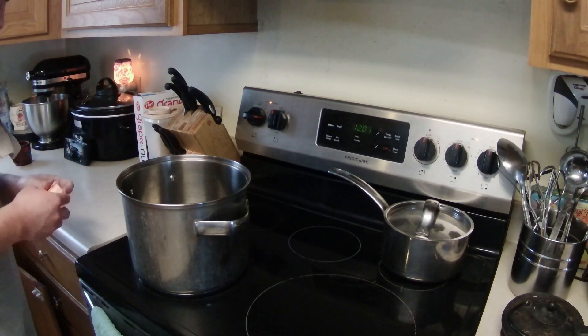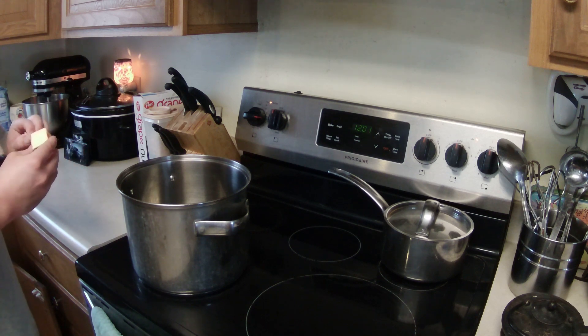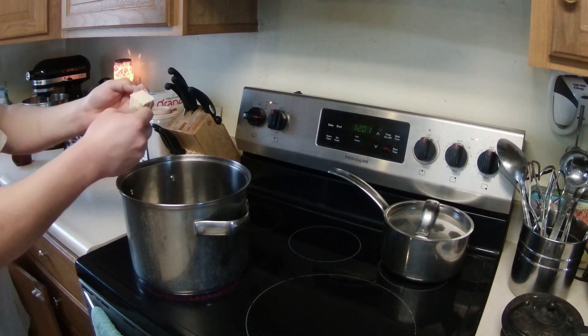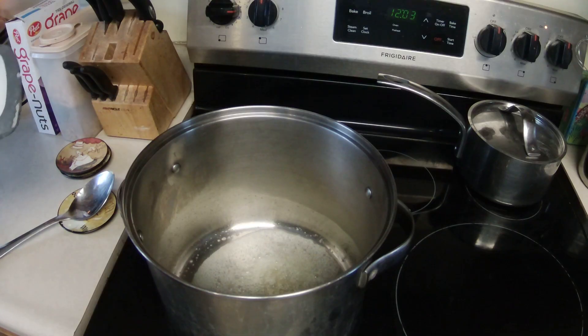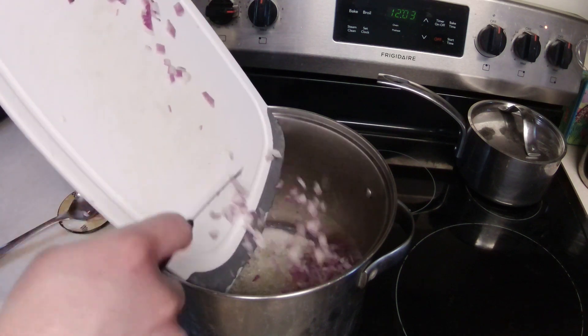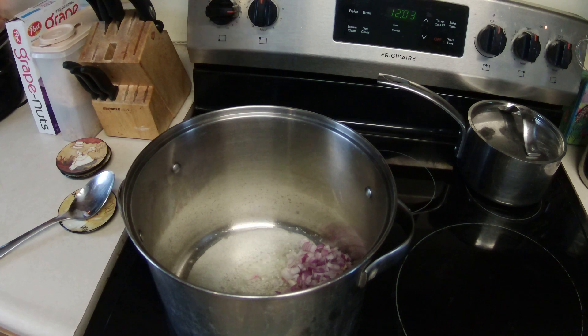Now over to here. I've got my pan going on medium heat. I'm going to go ahead and put in two tablespoons of butter and melt that. And then we're going to cook the onions into that. Butter melted — I'm going to go ahead and throw these onions in here and we're going to let them cook up until they're soft and fragrant.